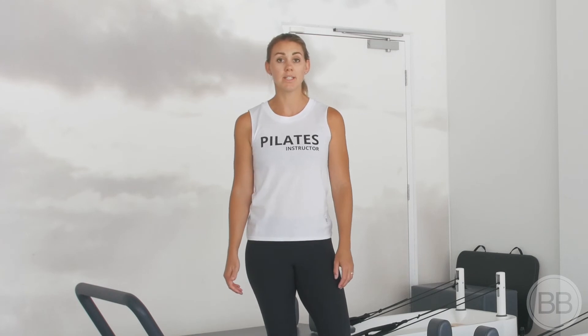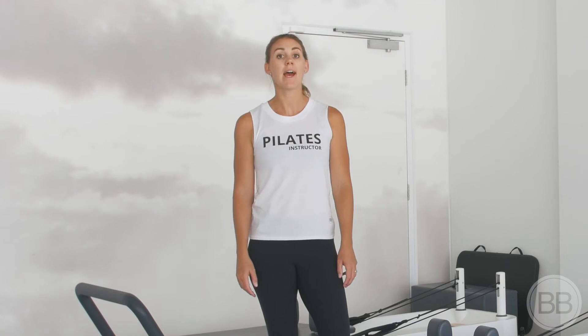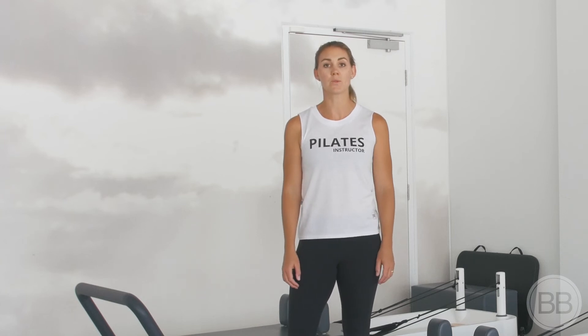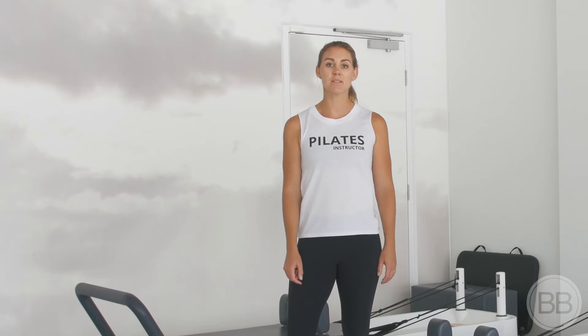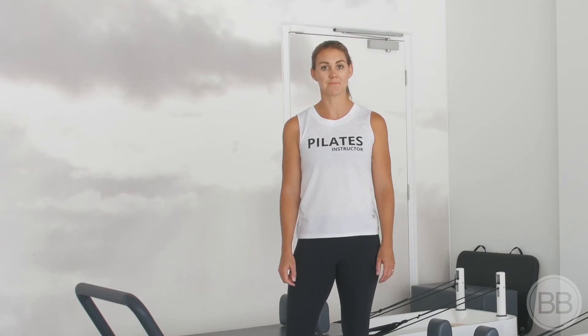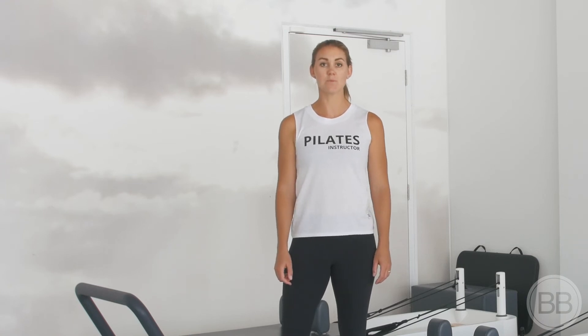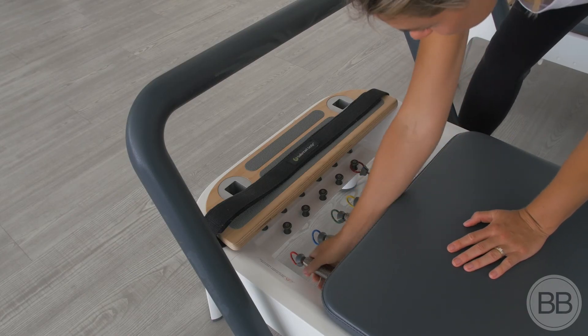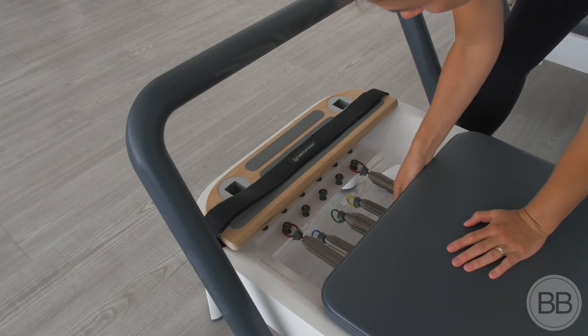Our Pilates reformers have five springs: a green spring, a blue spring, a yellow spring, and two red springs. Our heaviest spring is the green, which is equivalent to one and a quarter. Our next heaviest is the red, which is one full spring. Our blue spring is a half spring and our yellow spring is the lightest, which is a quarter of a spring. Your instructor will let you know which springs to have on for different exercises — you simply pull them off the hook and place the next one on.